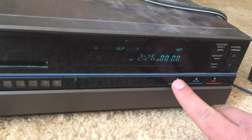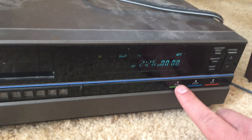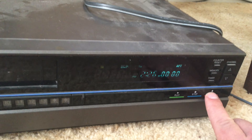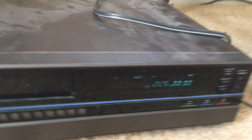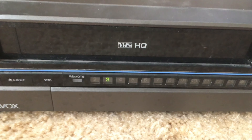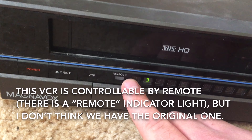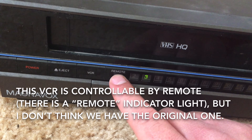Here are the basic buttons for operating the VCR: the play button, the stop button, the record button, and then you have the eject button if you want to take out a videotape. This VCR can be controlled by a remote, as evidenced by this light here.